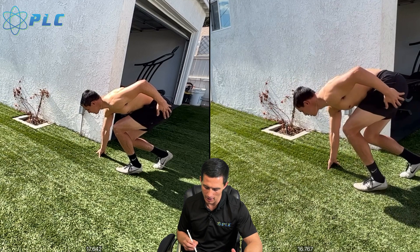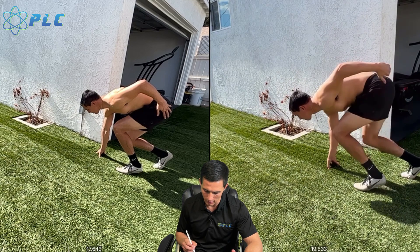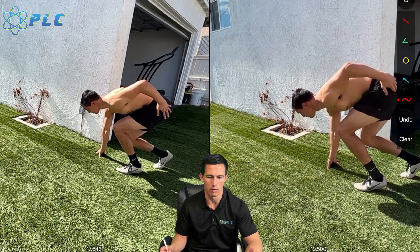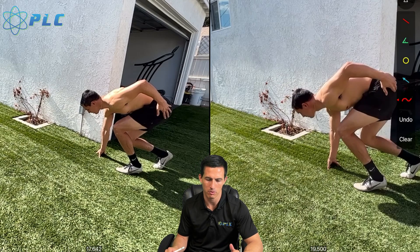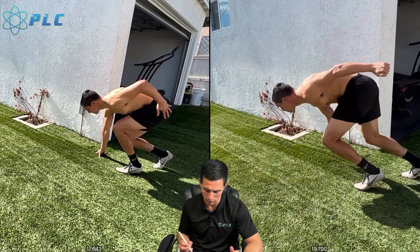The big thing I think about — you can see my technique here — it's more of a three-step start, but this will carry over into a two-step, three-step, four-step. Some of it's going to change a little bit, but for the most part it's all going to be very similar in terms of how to maximize that horizontal first step.